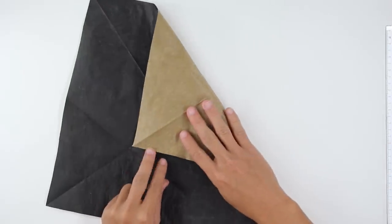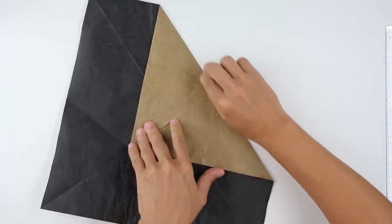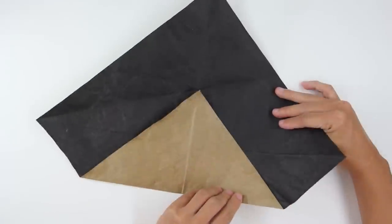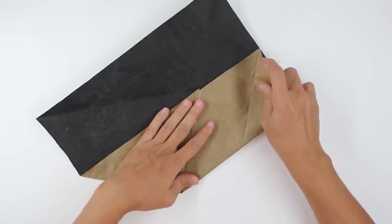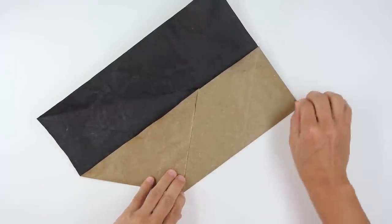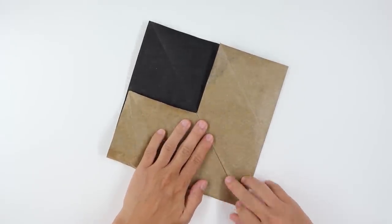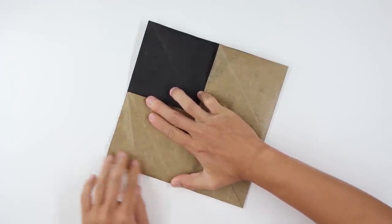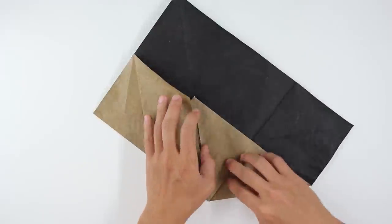The model will look like this. Now make a fold bringing this point here up to this point here. Fold the whole model. The model will look like this. Now fold here making this point go up to this point here. The model will look like this. Now do the same thing here on the other side, and unfold both sides.